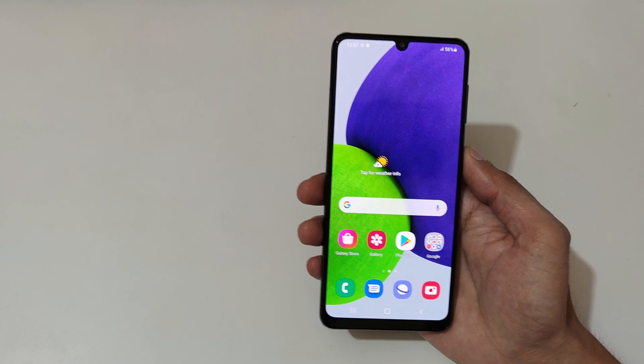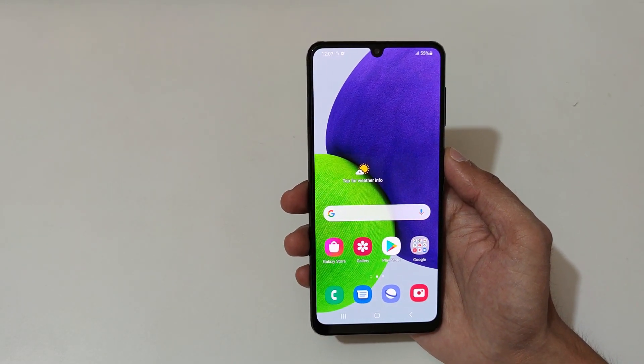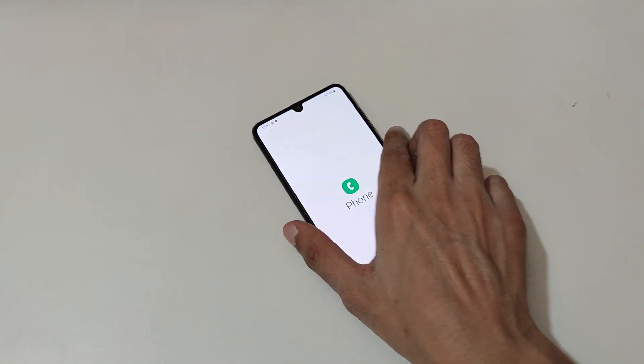So guys, this is the unboxing of the Samsung Galaxy A22 smartphone. Thanks for watching. If you have any particular questions about this device, let me know in the comment section below. Please like, share, subscribe, and click on the bell icon for the latest updates.